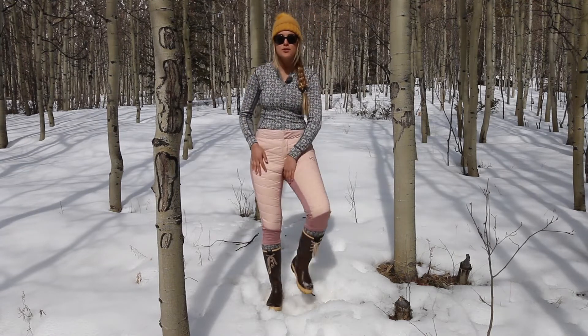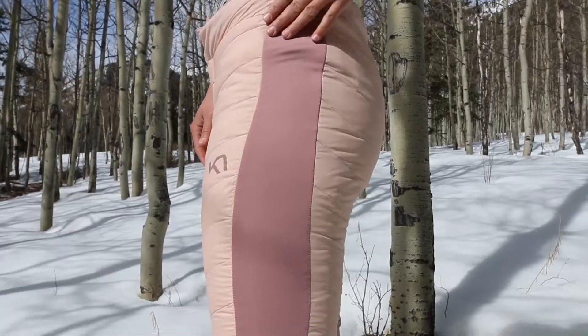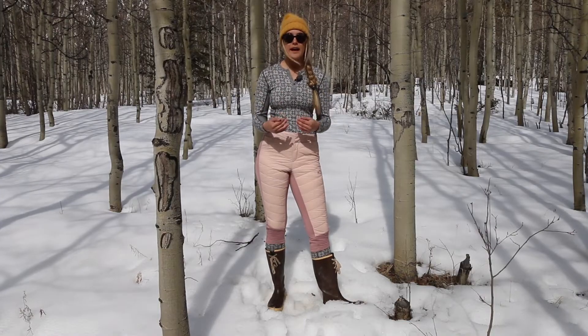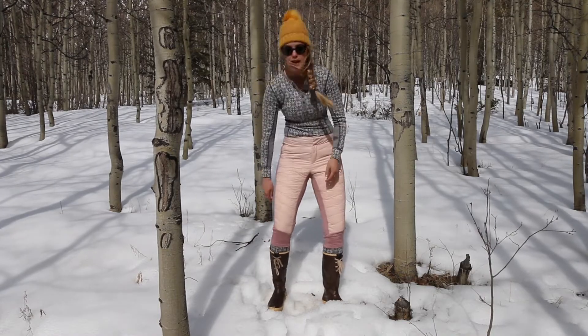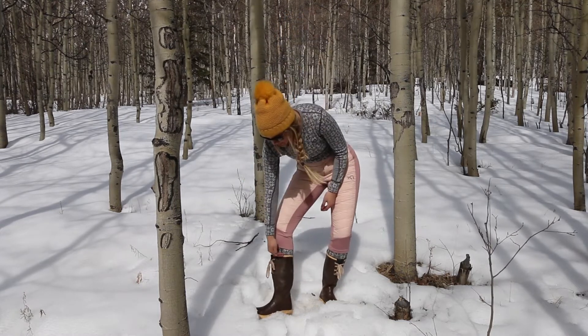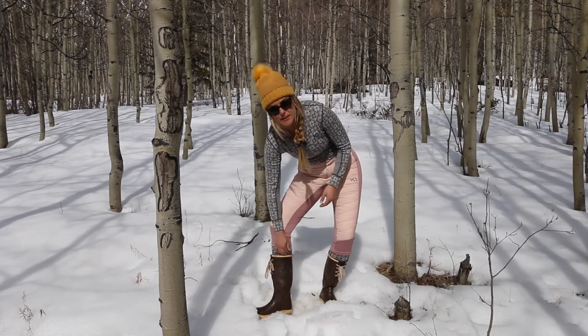The stretch paneling is nice because no matter what activity you're doing, it allows you to move freely and not feel restricted. I also really like how Caritra just cut these off as a capri because when I'm skiing, my ski boots come up to here, my ski socks and my base layers.